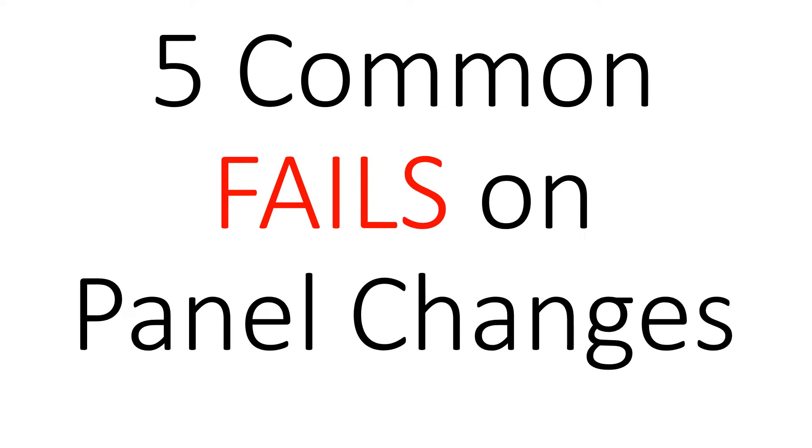Hey everyone, welcome back. I am the Electrical Code Coach. I'm really excited about today's video. Today we're going to look at the five common fails on panel changes. So instead of sitting around and talking for five minutes about stuff that isn't going to help you level up, let's get to it.